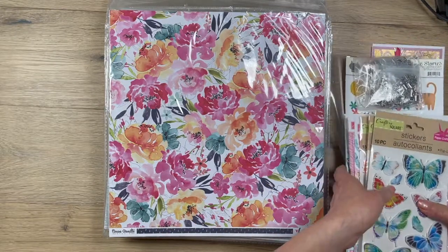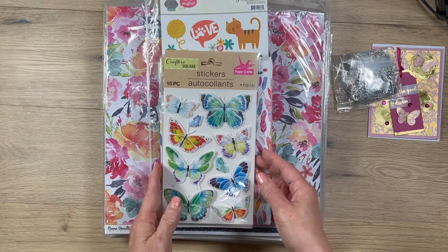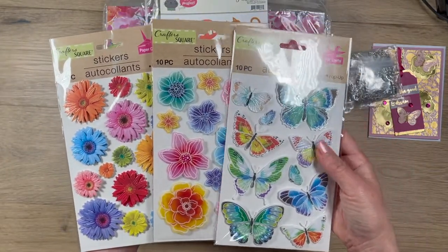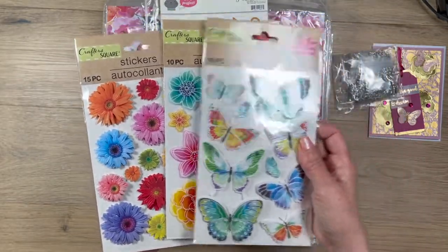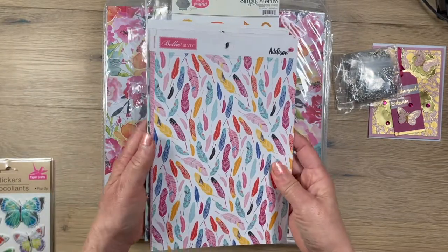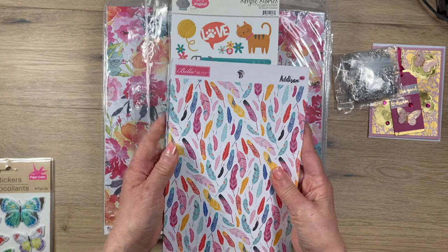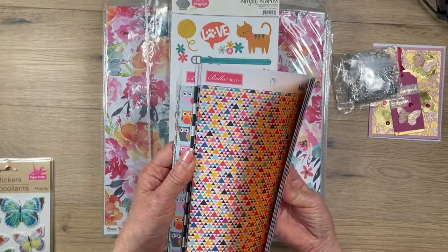Just before she mailed it out, I texted her pictures of some new sticker sheets I found at Tuesday Morning, and she didn't have a few of those. She texted back and said she had some extra from her last Tuesday Morning visit — butterfly and floral sticker sheets I'd never even seen. I love butterflies and florals so much — these are gorgeous. Karen also told me about many manufacturers that have popped up since she started scrapbooking around 2017, which is much sooner than when I started again this year.